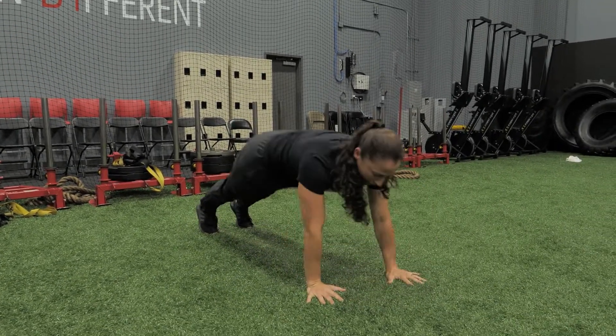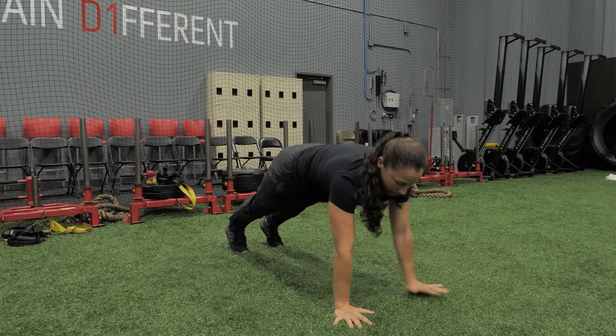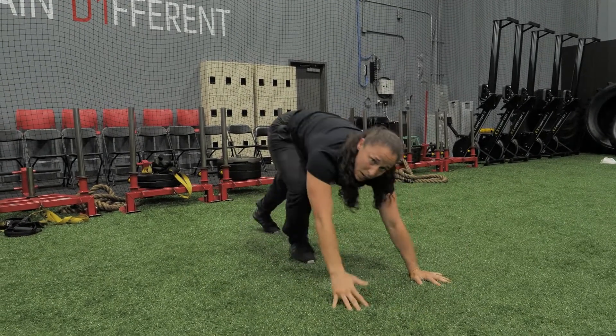I would recommend doing five up to eight reps, and then you can superset it with the next exercise.